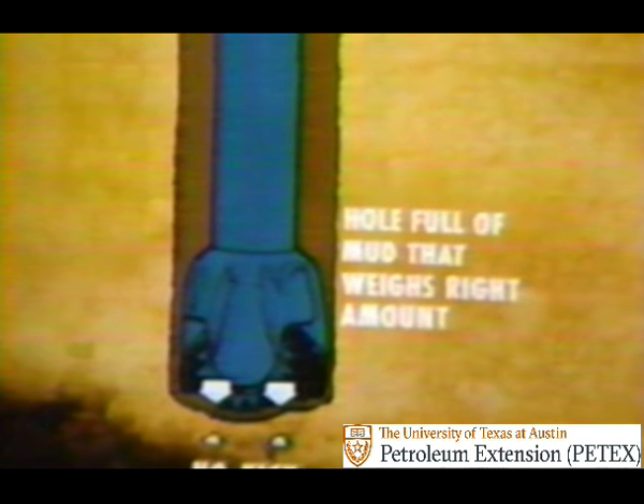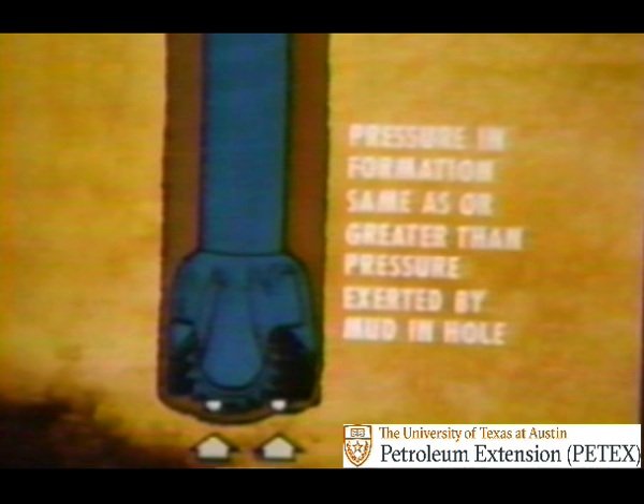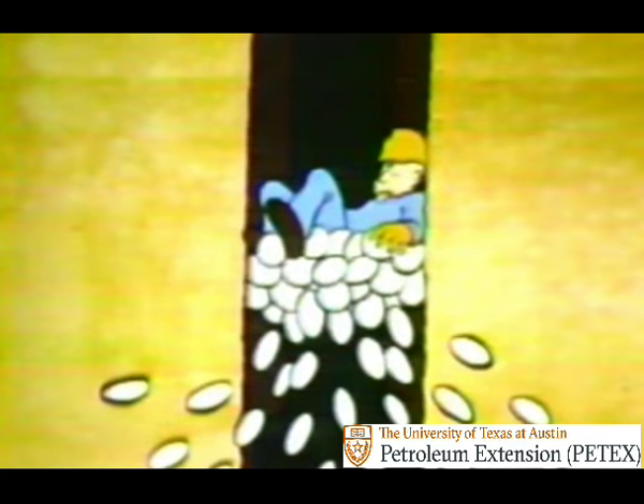A hole full of mud that weighs the right amount usually will not blow out, but sometimes the unexpected occurs when the pressure in the formation becomes greater than the pressure exerted by the mud down hole. Then formation fluids can enter the wellbore, and if the kick is not spotted and controlled, a blowout could occur.